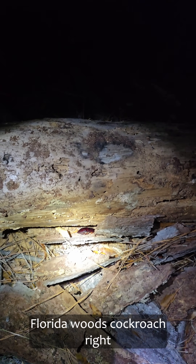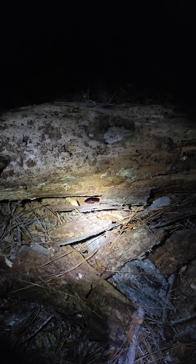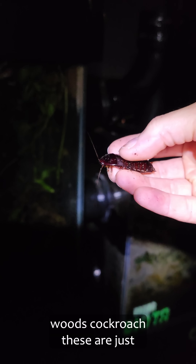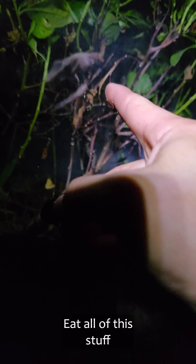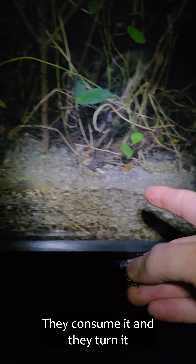I've got a Florida woods cockroach right there, so I'm going to catch it and pull this one in. Now, the Florida woods cockroach — these are just incredible species because they eat all of this stuff, all this dead leaf matter. They consume it and turn it into delicious protein.